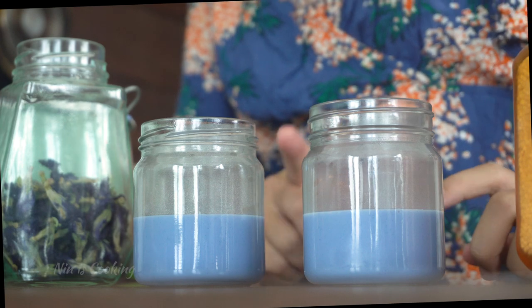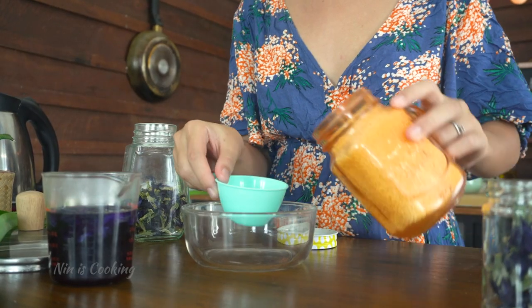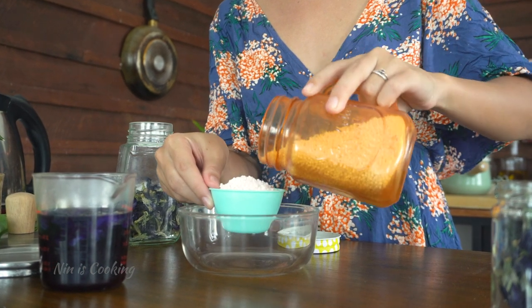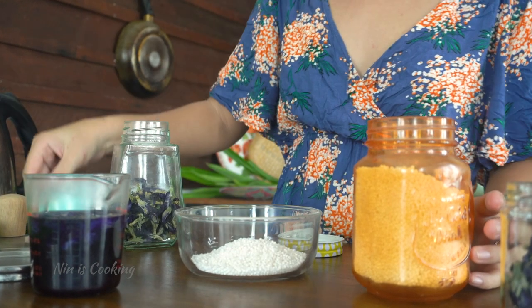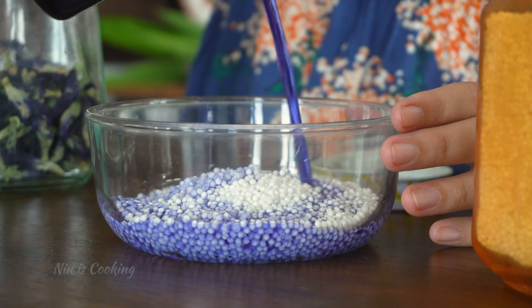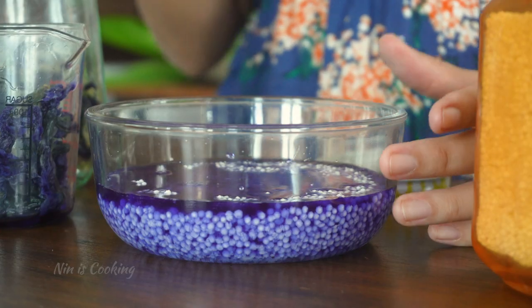When you've done this, bring the pudding into the fridge to let it set. Now I'm going to soak the sago in the butterfly pea tea that we made in the beginning. For half a cup of sago, I can make 2 servings. So if you want to make 4 servings, just double the sago quantity and the blue tea as well. Leave it for about 30 to 45 minutes to let the pearls absorb all the blue water.